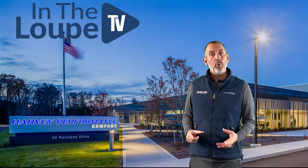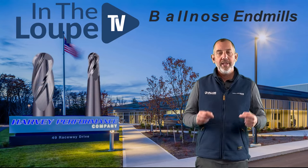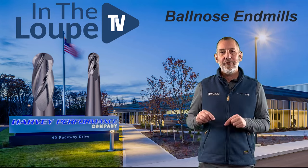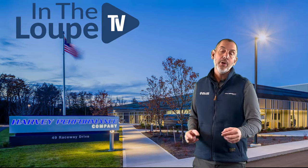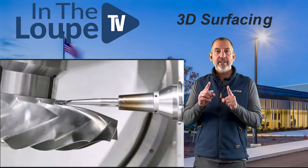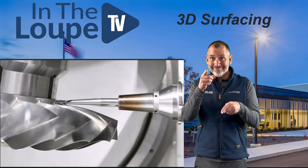This episode is going to be broken up — we're going to do a series on this one. It's very important. What are we going to talk about? We're going to talk about Ball Nose End Mills. Ball Nose End Mills covers a lot of things and a lot of features, so there's a lot of information I want to bring to you. Especially when it comes to 3D surfacing. So I can't wait — come back and let's talk about it next.